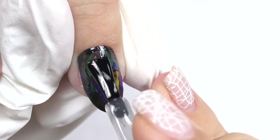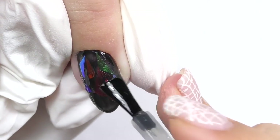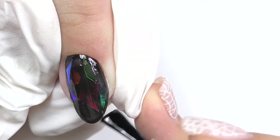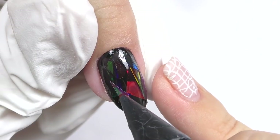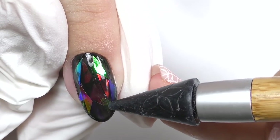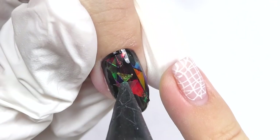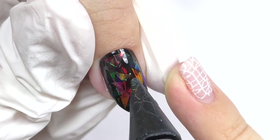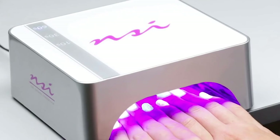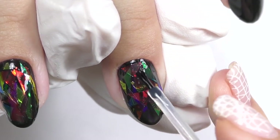Take a base coat and apply a very thin layer right on top of the foil, and without curing start another application — this is the second coat of the foil. Now it's okay if they overlap, and when they do, the colors start to create new colors, which makes this design so cool. So do not be afraid — put them right on top and cure again.